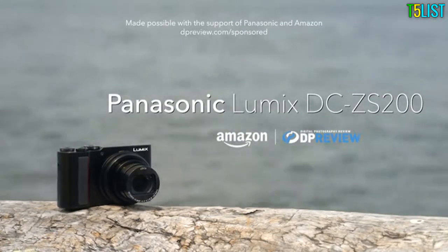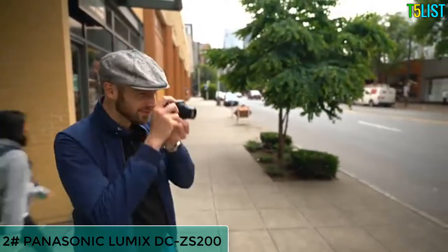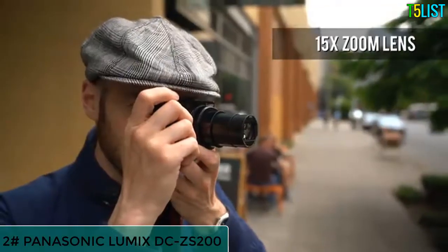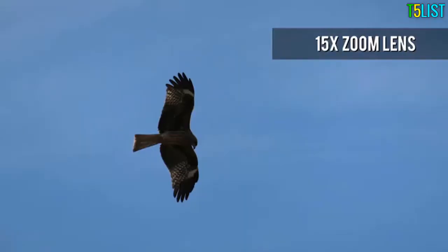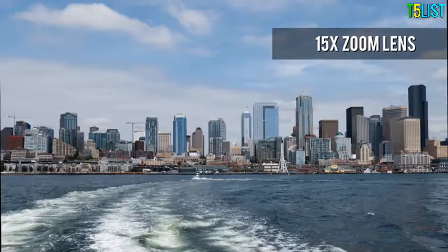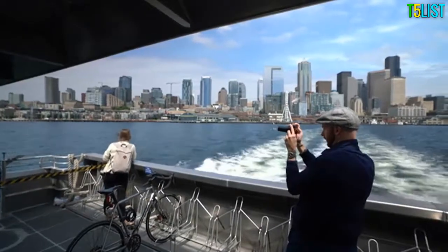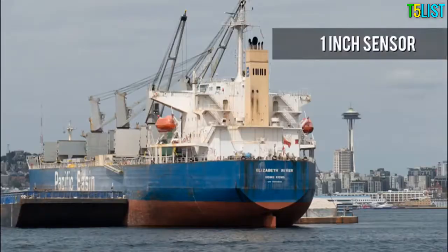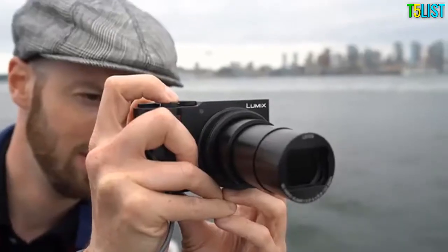The Panasonic Lumix DC-ZS200 is a pocketable travel camera with a 1-inch sensor, built around a long-ranging 15x 24-360mm equivalent lens. While the long zoom is a major selling point, the ZS200 has plenty of other tricks up its sleeve too. Its sensor is large for a camera in this class, which means better image quality than your average compact.